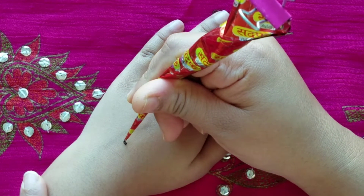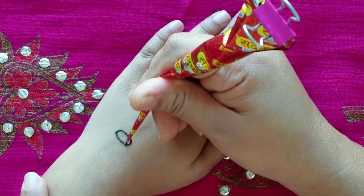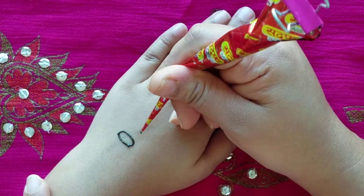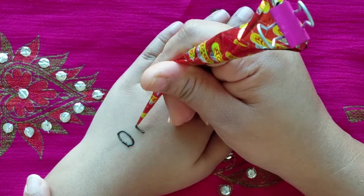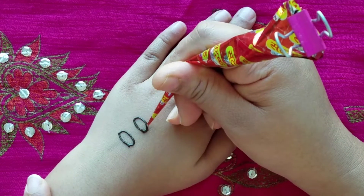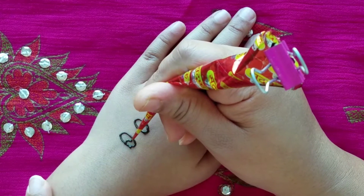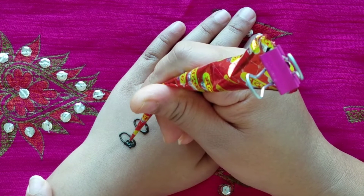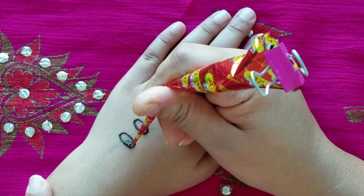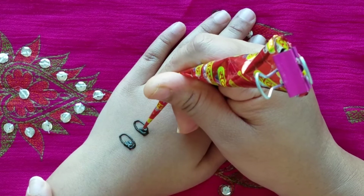So we're going to start off with the eyes again. We're going to make one circle or oval and another one. Then you're going to make the little pupils so they can see.